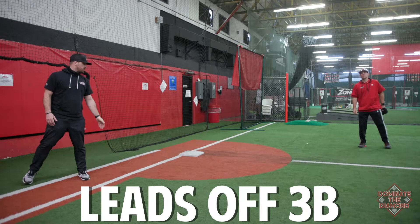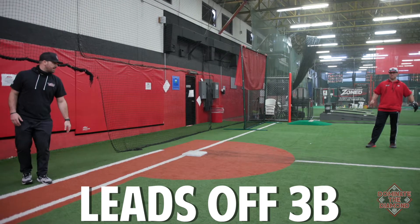We're going to talk about leading off of third base. We've been getting asked a lot of questions lately. Early in the season, kids are getting picked off third — they're not really sure how far off the base to get. So we're just going to walk you through positioning and then how we're actually going to walk off into our secondary lead here at third base.